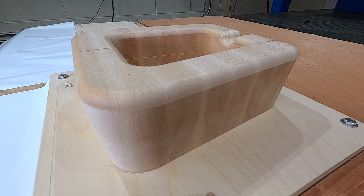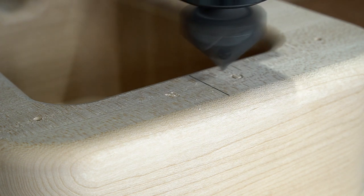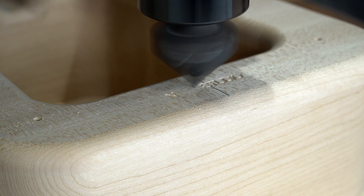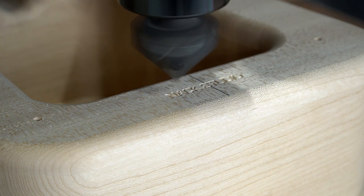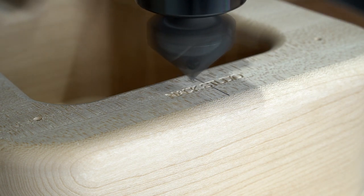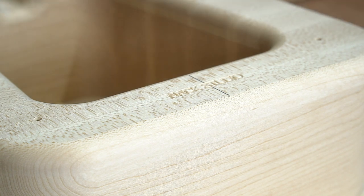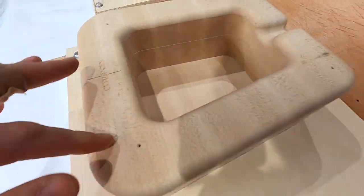All right, here goes — no more cameras to hand-hold. Looking pretty nice. Can't tell if it's tearing out at all. With engraving you typically do two passes at least, and we're only moving it at about 50 inches a minute. Should be pretty clean. It's a little deeper than I wanted but it is a 45-degree bit, so you can't do a whole lot with that. Looks nice — not bad for a first try.